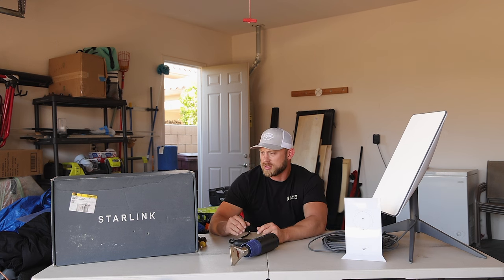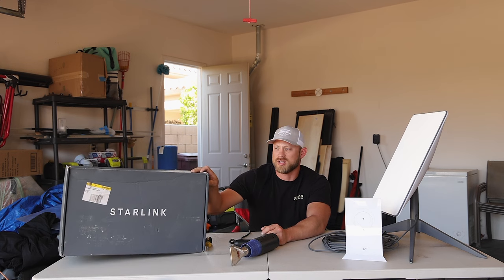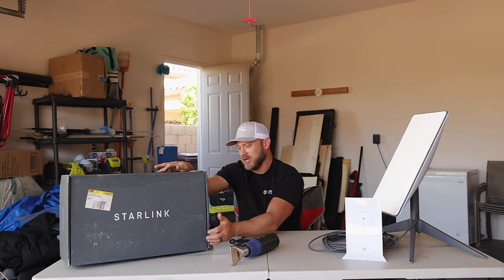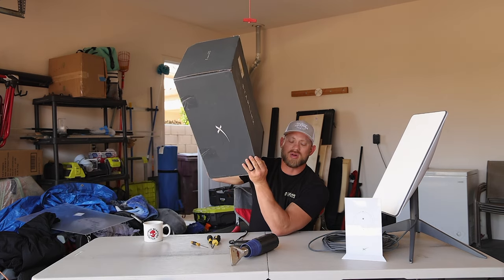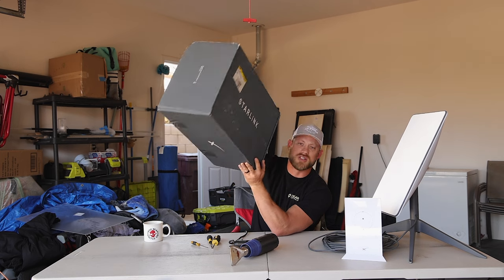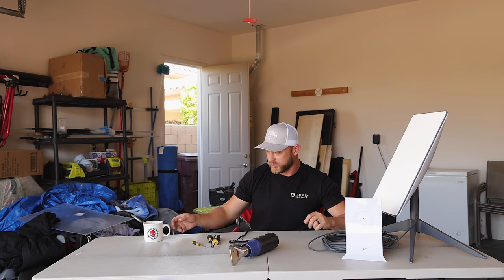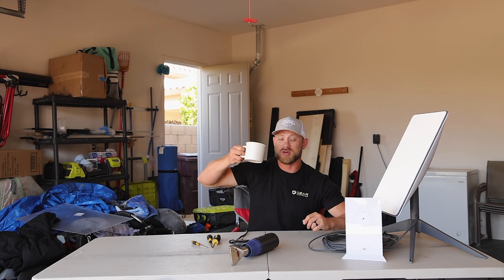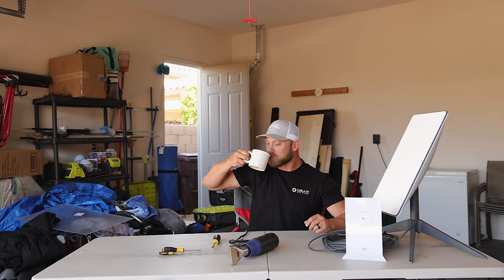The reason I'm doing this is because this right here is just bulky, it's large, it's not convenient. I understand Starlink is supposed to be for off-grid, but if you're an overlander, this is an absurd amount of room to have to adjust for, and I'm over it. Don't have the money for the 3D printed version, so we're going to make ours out of plywood and flex seal. Let's get started.